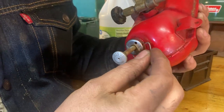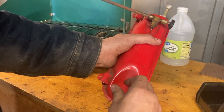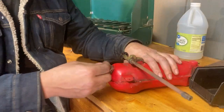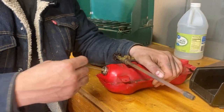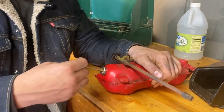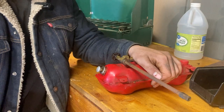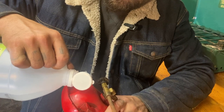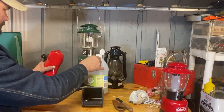Put our little retainer ring back on, and put the fuel filler cap back on. We'll see if this thing will hold some pressure - make sure the valve is closed and start pumping it up. It doesn't feel like it's pressurizing, doesn't feel like anything's changed. Put a few pumps into it, let my thumb off, and all that pressure comes right back out.